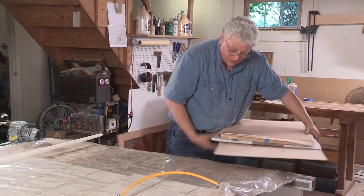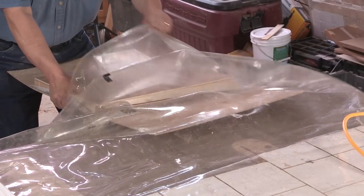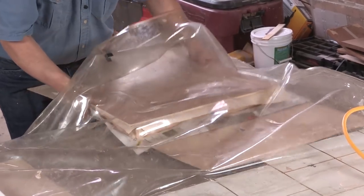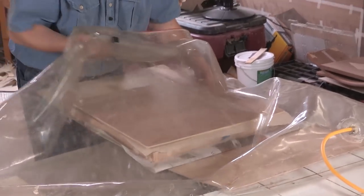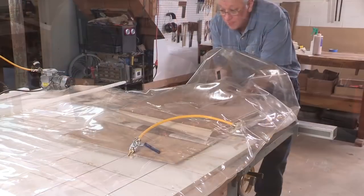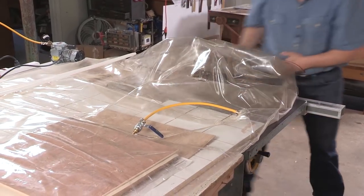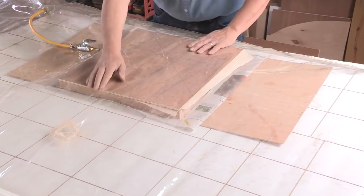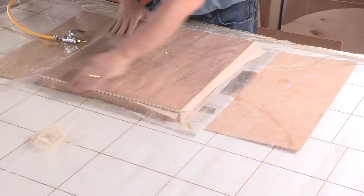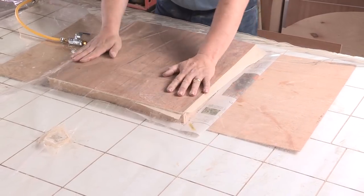I'm going to load the bag from the end. It's easy if you put your veneered piece onto another board — you can just slide it in. Next I want to make sure the scrap piece is centered over the top of the veneer. You can see around the edge that it's lined up just right.